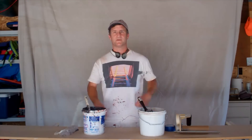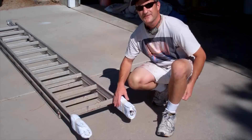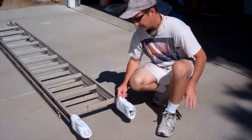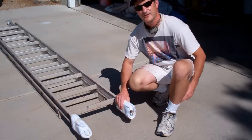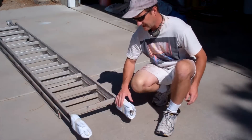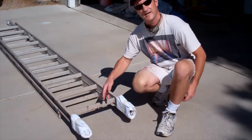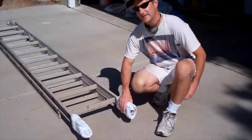Alright, let's go paint some trim. One thing I want to emphasize: before you start putting the ladder up against the side of your house to paint the trim, you've got to put some ladder pads on the ends of it. You don't want to be marking up that freshly painted siding, so get a couple of clean rags or towels, wrap some tape around them, and then you'll be good to go.